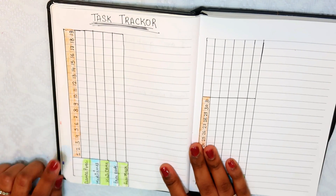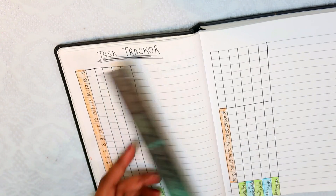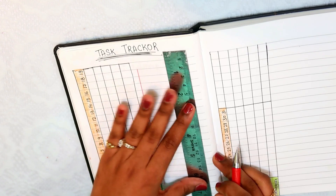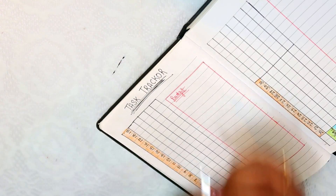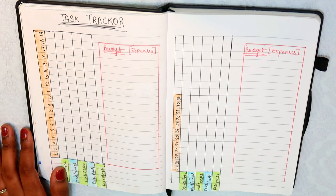On the next page I have made a task tracker. I practice dance, I have to take hair care treatment, and face care — I tend to forget because I am busy with work. So I have made a tracker so I do it on time. When I complete it, I will put a tick mark. I have also made budget expenses.